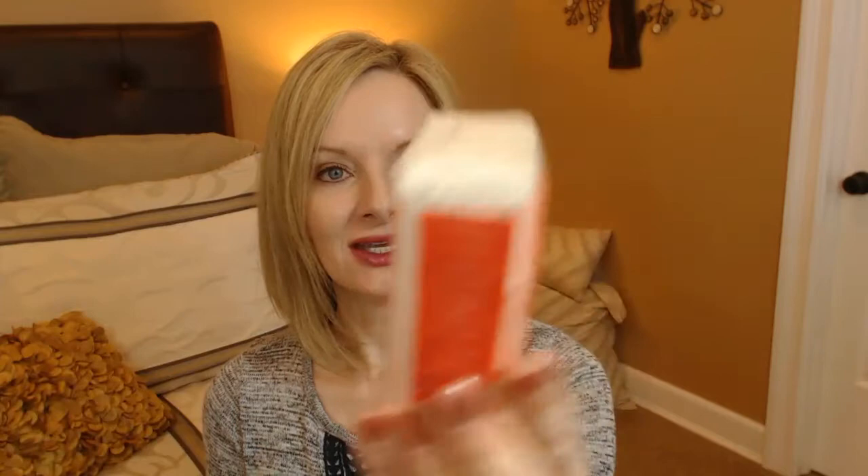The third item I got is another bar of soap — it's called Fruit Fusion Coconut Water Energizing Shea Butter Soap. The soaps come wrapped in a little piece of plastic. This one smells fabulous — a little fruity, a little coconutty, maybe a little vanilla, something sweet. I won't be using it until I'm done with the other bar. I'll say that these shea butter bars lather very nicely; I'm able to shave my legs with it and it's really nice.